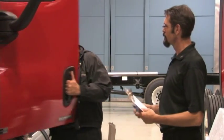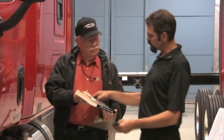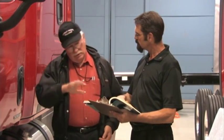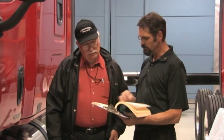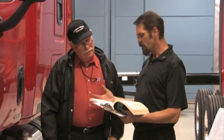Consult the Climate Control section of the Driver's Manual for proper operation and use of the ParkSmart auxiliary HVAC. For additional ParkSmart information, consult Service Bulletin 83-136. If a functional issue is found, use the Cascadia Troubleshooting Guide to determine the appropriate diagnostic procedure. This video covers diagnostics on some of the most common issues seen on the AC portions of the system.